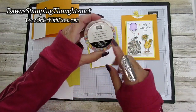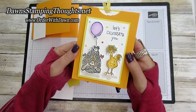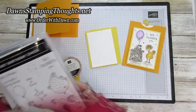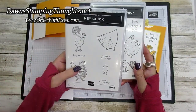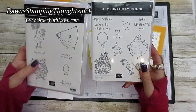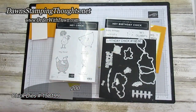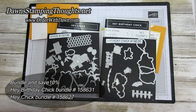We're also going to be using the cute little ice cream corner sprinkles. This is on the front of my card. I went ahead and colored, stamped, and also die cut out all three chickens. Here's the hey birthday chick - this is in the January through June mini catalog right now. And then the hey chick, which is the one we brought back from celebration back from 2017, and these both have a die. This is the birthday chick dies - these go with the hey birthday chick stamp set. And then the chick dies - these go with the hey chick stamp set, and you can purchase these in a bundle and save ten percent.